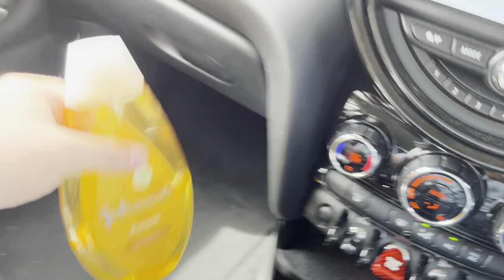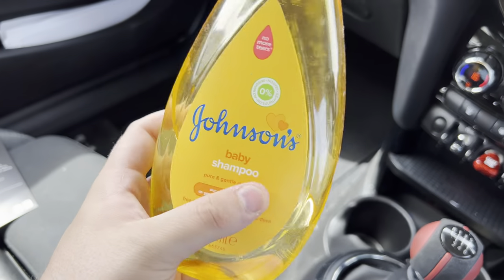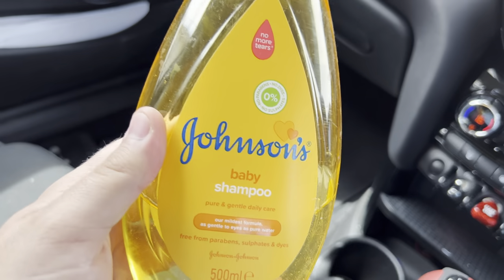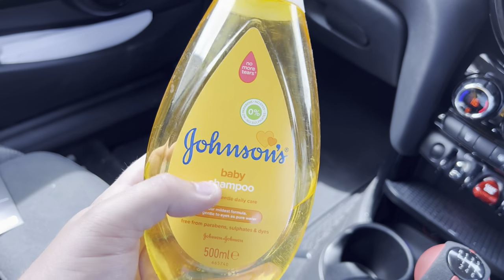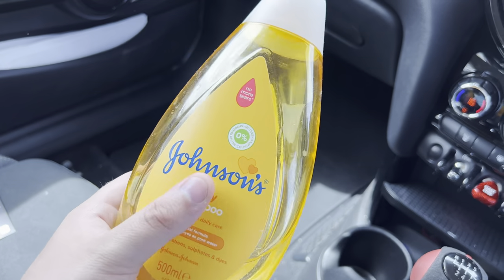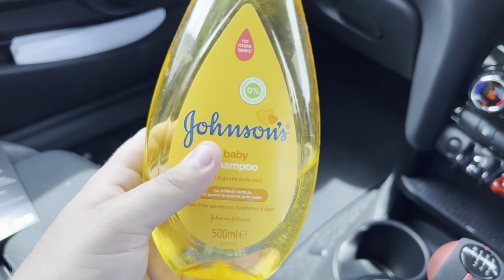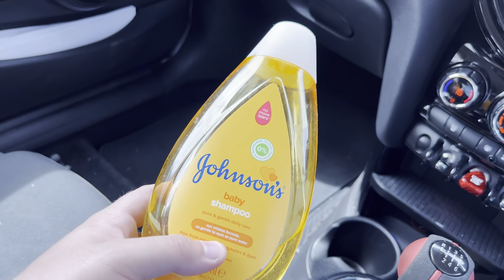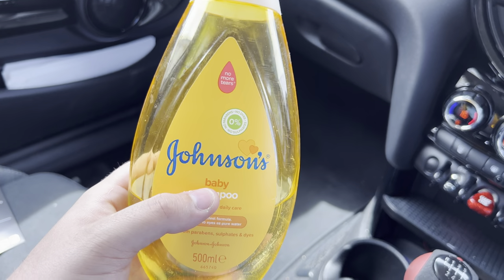We're going to need to use Johnson's Baby Shampoo. The reason behind this is it makes a slick solution so you can spray it on and move the PPF around to get the fitment correct. It also has no oils in it, which is good. You want to dilute one part Johnson's Baby Shampoo to 20 parts water into a spray bottle. I'll make that solution up and we'll get to prepping the area and installing the PPF.